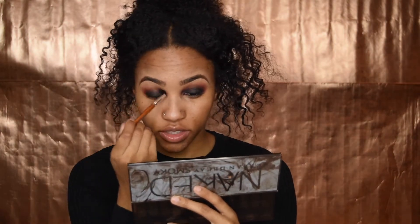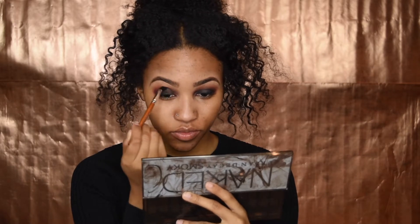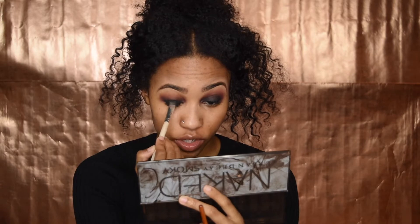I'm going to take the fluffy brush I used to apply the orange to kind of just blend this out a bit. Going back to this eye to blend a bit more — I'm going to add a bit more black, just tapping the brush once. I'm only applying the black on my lid, so I'm not going to touch the crease at all. I'm going to keep it relatively low on my lid since my lid kind of goes into my crease anyway.